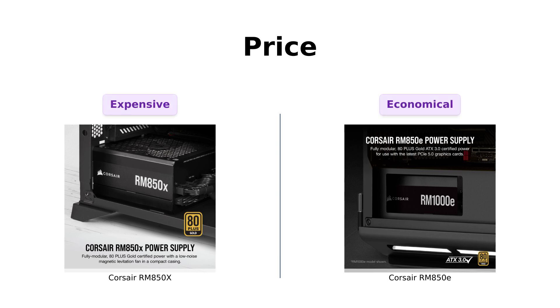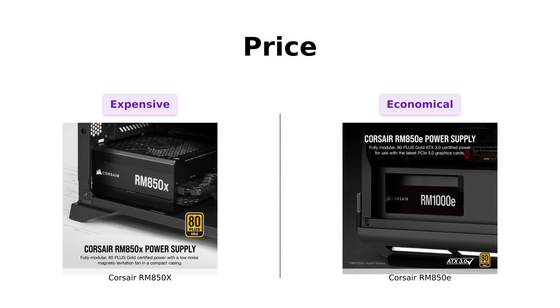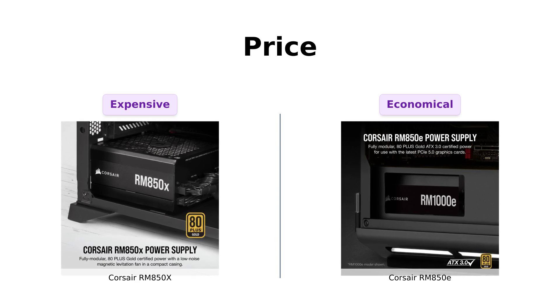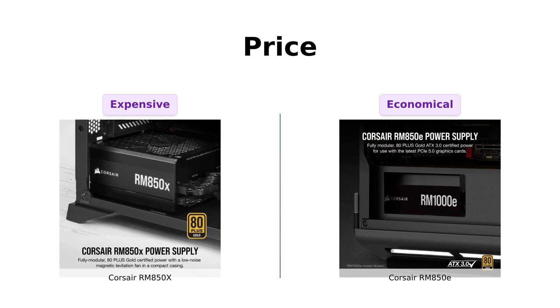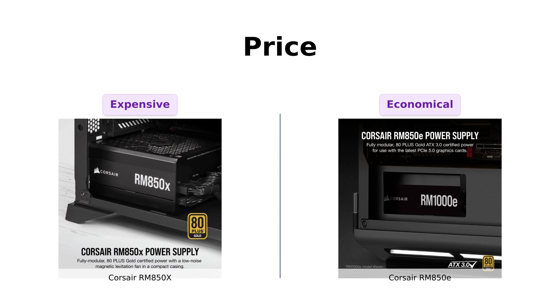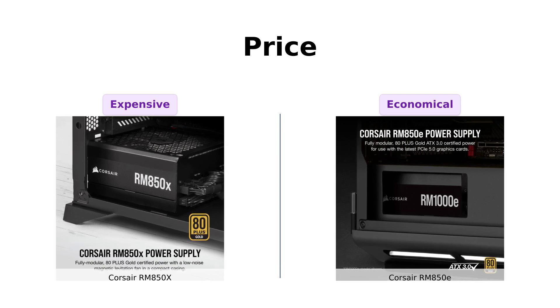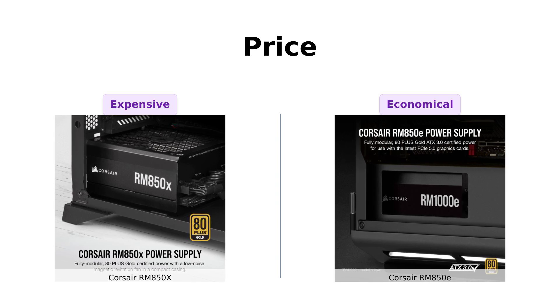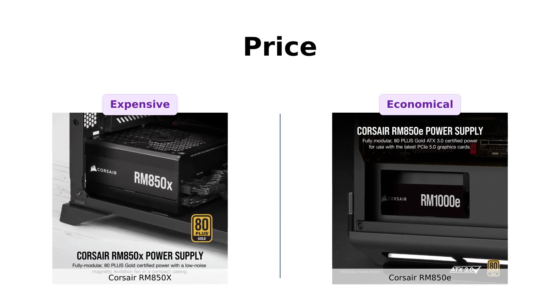First up, let's talk money. The RM850X is priced at a hefty $149, while the RM850E comes in at a more attractive $129. That's a $20 difference, which could buy you a fancy coffee or an actual meal. Reviewers have noted that the RM850E is a great economical choice, often highlighting its value for the performance it delivers, while the RM850X is recognized for its higher price — many feel that its performance justifies the investment. The RM850E is like the discount aisle of power supplies, but still fabulous.